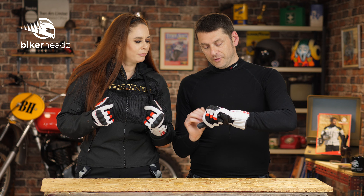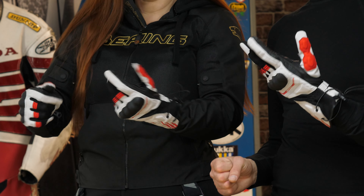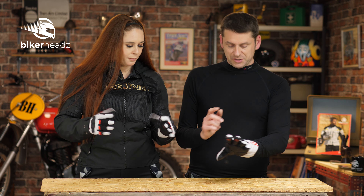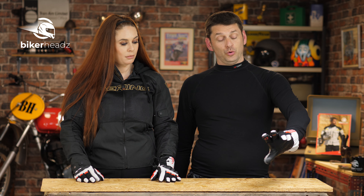Right, the Bakunda Glove. Okay, it looks — doesn't it, when you're looking at it — you're thinking this looks like a bit of an adventure glove. Yeah, that's my first adventure-y impression. It's got that adventure kind of look, but to me as well, if I look at it like that with my eyes slightly squinted, it actually looks like a sports bike glove.